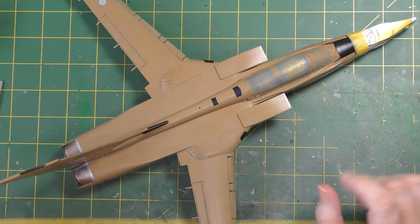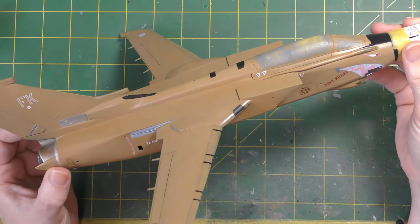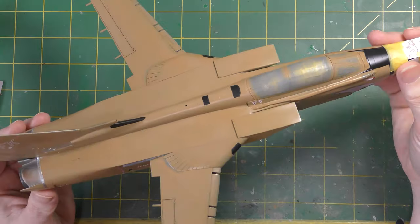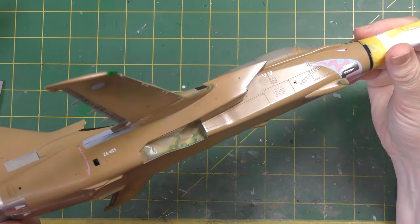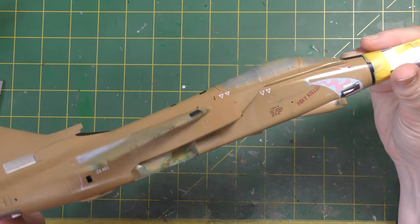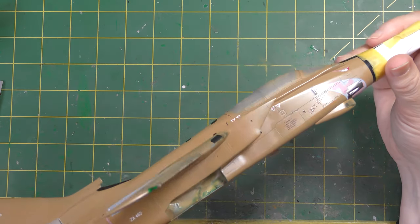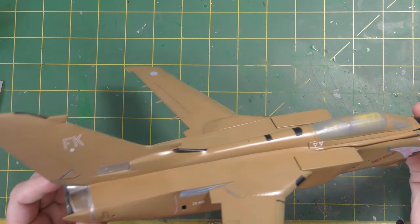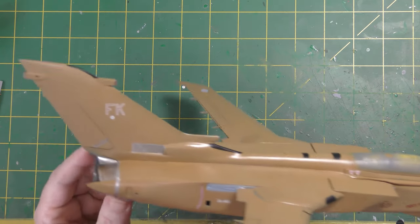We left last time with the decals on. We're still in the main part of the kit. I overcoated the decals and the touch-up work — as you can see by this gloss — with some X22. That's two very thin coats, just to seal those filmless decals in to make sure that the next few phases of work don't damage it.